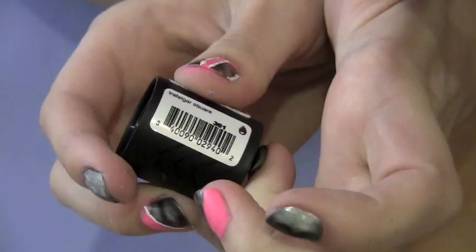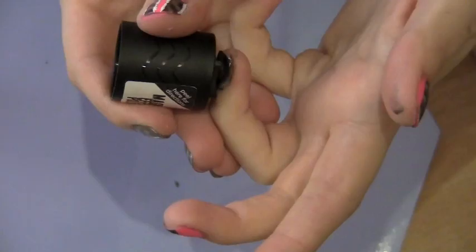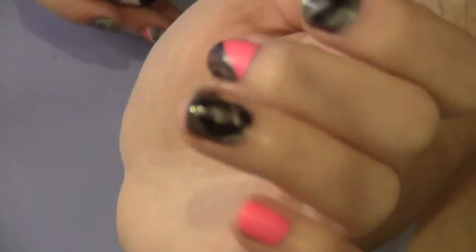For my ring finger I'm going to paint half of the nail first and then hold the magnet over it. Then I'm going to paint on the other half of my nail, but this time I turned the magnet so that I don't get the same design.